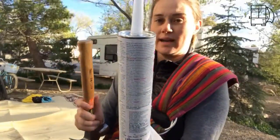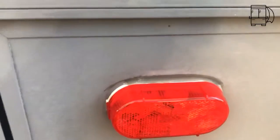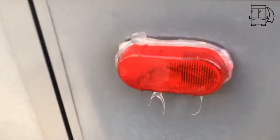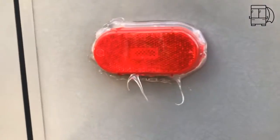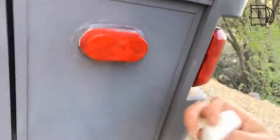We also don't have a caulk gun, so I went online and found out you can use the butt end of the hammer — put it through. I used the silicon caulk and the hammer and just kind of used my body to get it to come out.